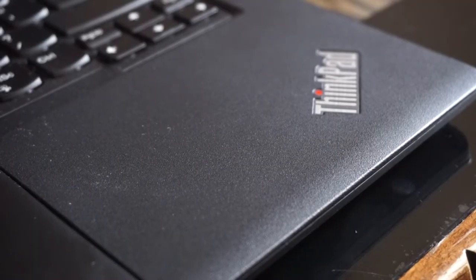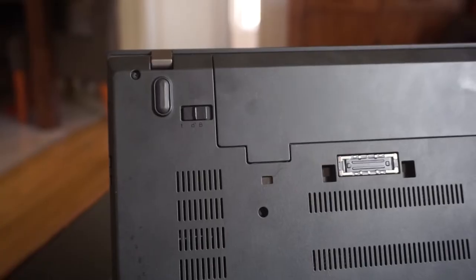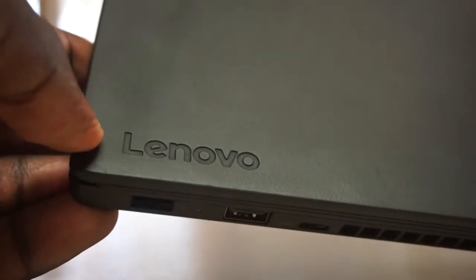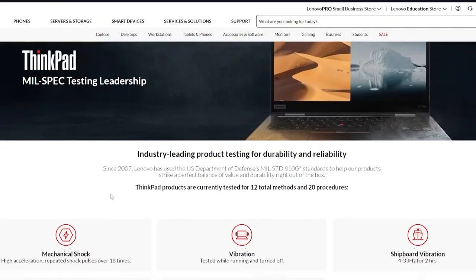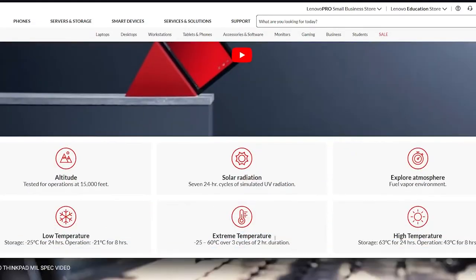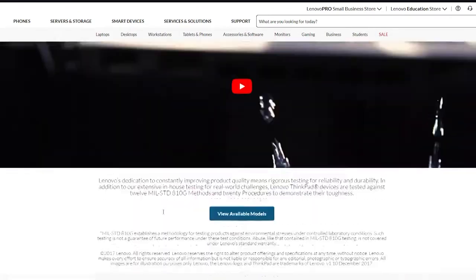Next on the list is build quality. I can go on for days about how tough this thing is, and many sources back this up. I also have anecdotal evidence on how strong it really is, but I'll share those stories in another video. The body of the ThinkPad T470 is made to endure abuse. It's built to withstand mil-spec durability tests for severe temperatures, shocks, and vibrations, as well as Lenovo's own bump and drop tests, like the majority of other ThinkPads.